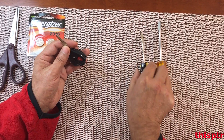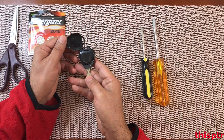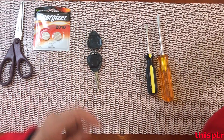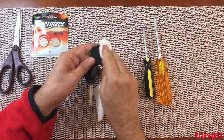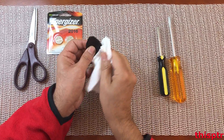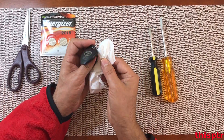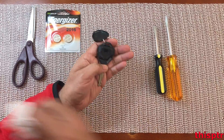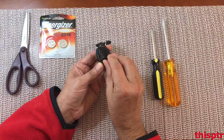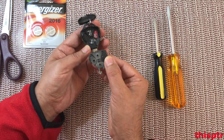This screwdriver is a little tiny one compared to this one that's a little heavier, so let's see which one works better. I opened it — there's all sorts of things in here, I'm going to get a Kleenex. There's a lot of buildup over the years, so I'm going to clean this. Then there's this piece over here that comes off — you just grab it and pry it off.